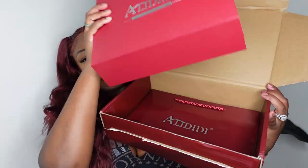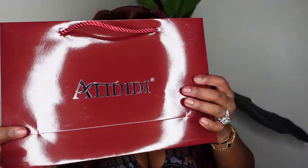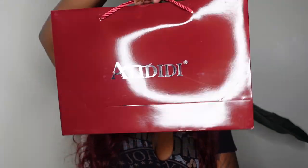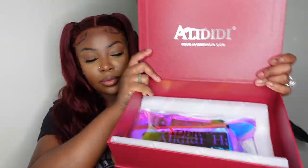Here I'm showing you the packaging from Aliti Hair. They do include a shopping bag, and the box was inside of a box — look how beautiful it is. I love the color; it matches my hair today which was definitely a coincidence. Inside, the tissue paper has their brand on it, and then you receive a holographic reusable zip pouch.